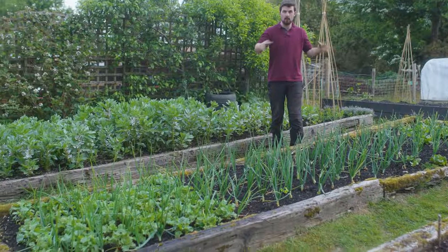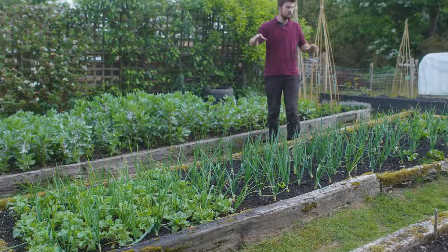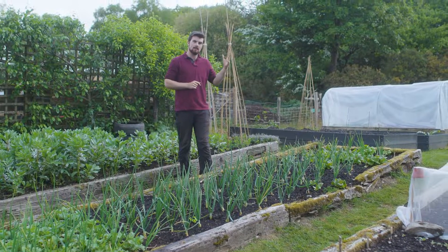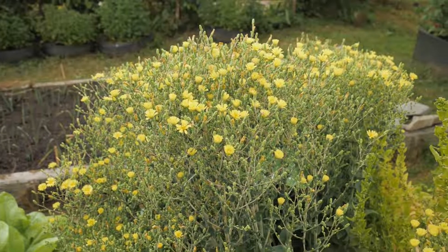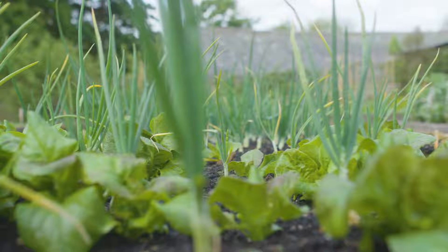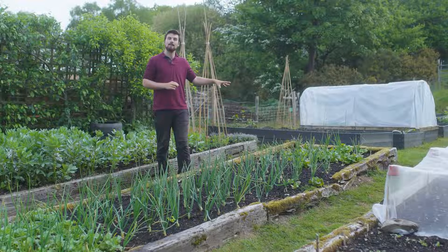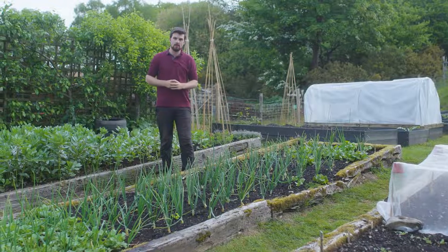I've got radish in the onion bed here — two different varieties. The radish are multi-sown. This lettuce here was quite a surprise actually, because last year I grew lettuce in this space, I let it seed, and a lot of the seeds fell into the ground and they came back almost by surprise this spring, so I thought I'd let them grow and see how they do. That was completely unplanned intercropping with the lettuce, but the radish was planned.